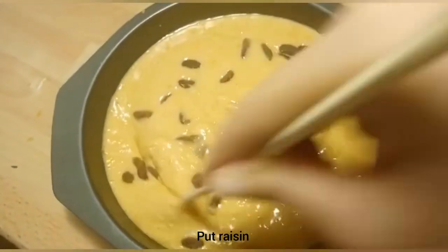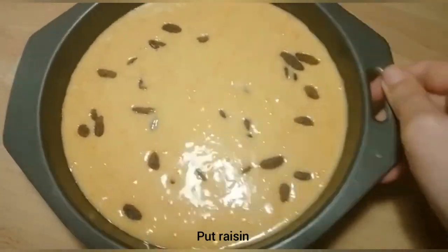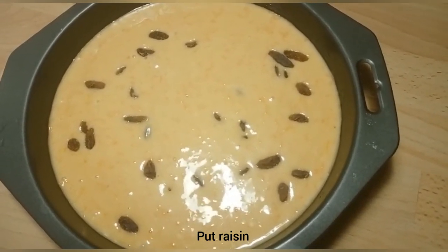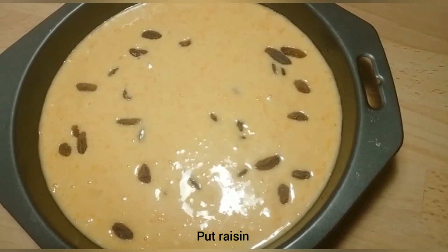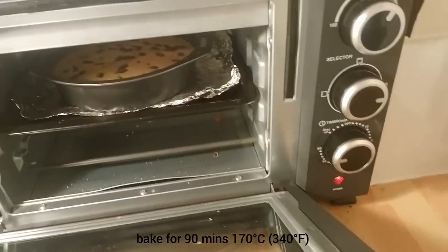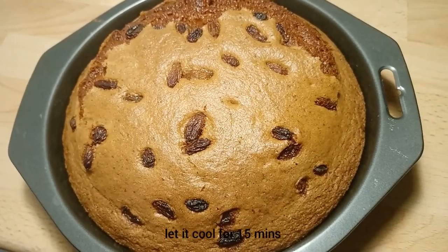We will mix it and put it in the oven. I have pre-heated it, and we will set the timer for about 1 hour. I have kept it on top and bottom heat. Now we will put it in the oven.